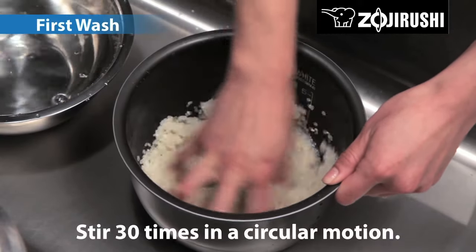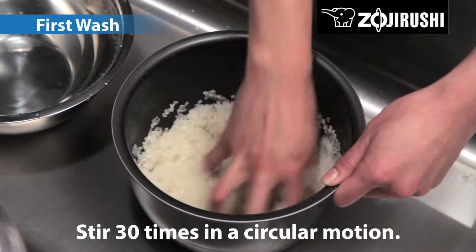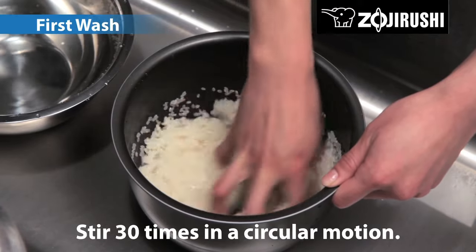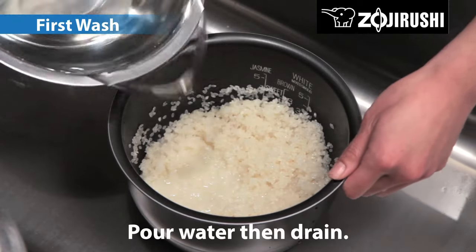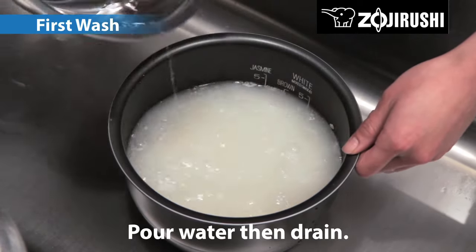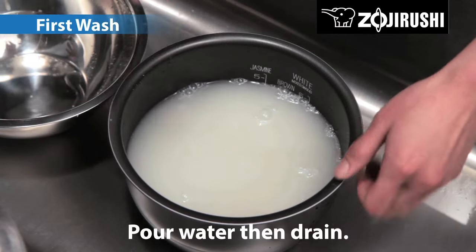Make a claw with your hand and quickly stir the rice 30 times in a large circular motion without water. Quickly pour water and stir two to three times, then drain immediately.